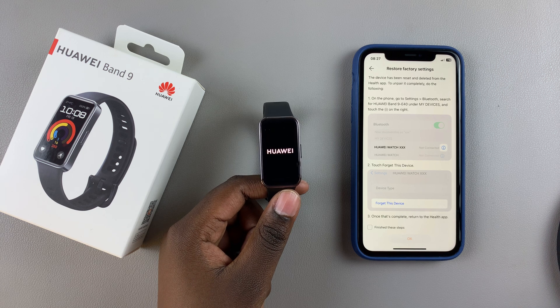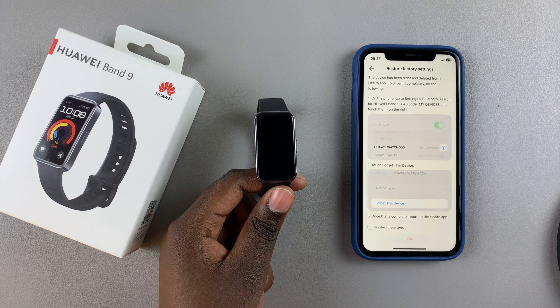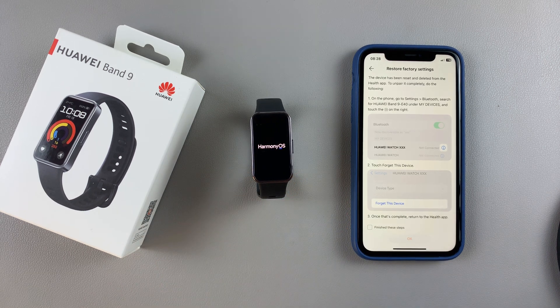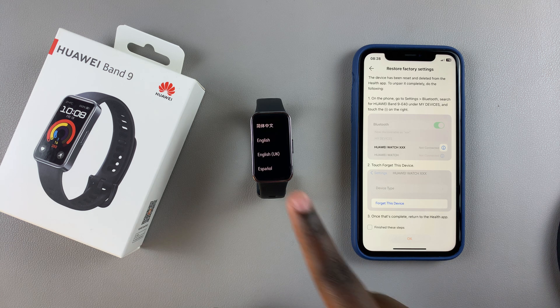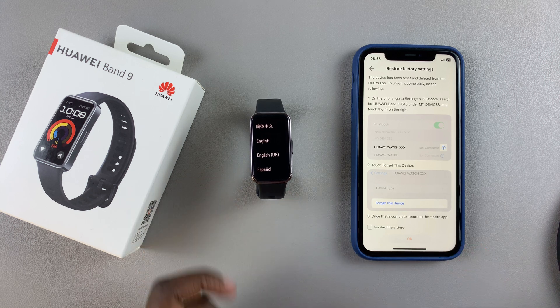Once the reset has finished, you'll be brought to the setup page where you'll now select your language and go through the setup process again. As you can see, I'm in the language section. That's how you can hard reset your Huawei Band 9.